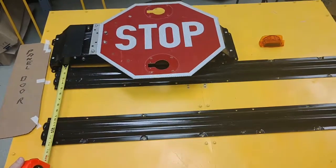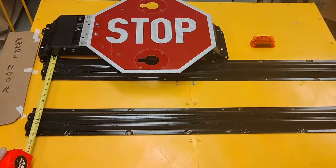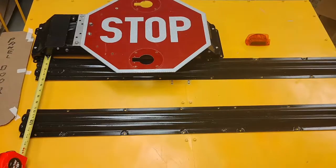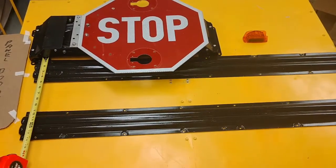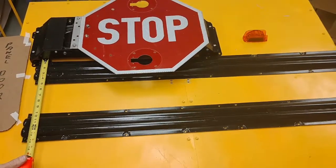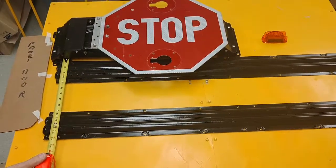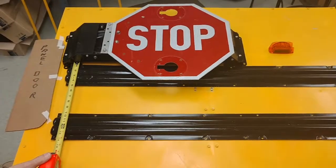Hi there, this is Skye Geyer from Bus Safety Solutions. This is a mock-up of a Bluebird without a center third rib, and we're doing these installation instructions to make sure you guys have a smooth install on this particular model. It will differ slightly from the instruction manual that you will have, so we're going to show exactly how you need to do this install to make it smooth.